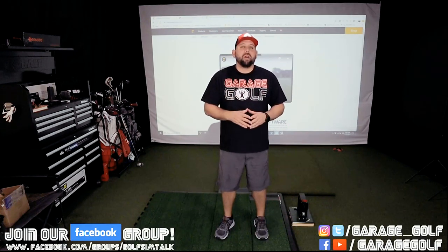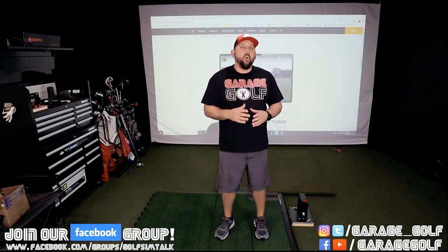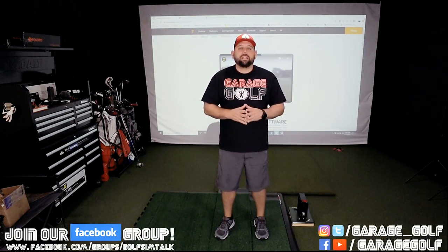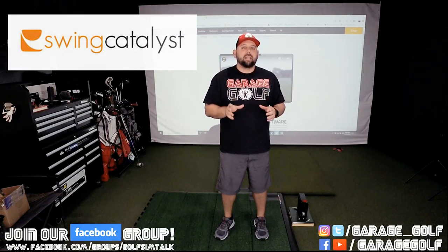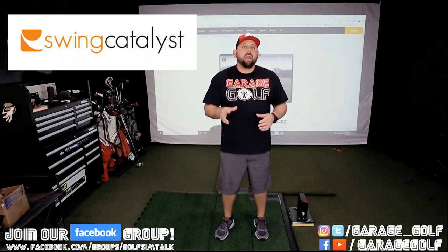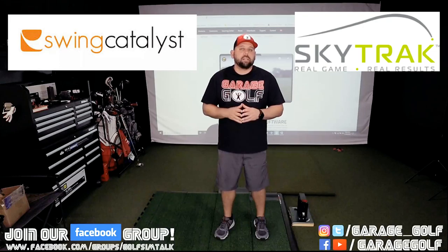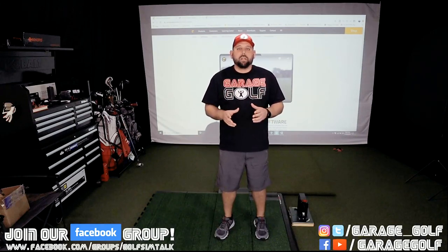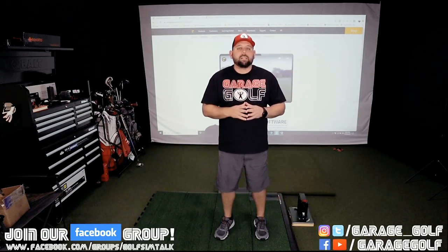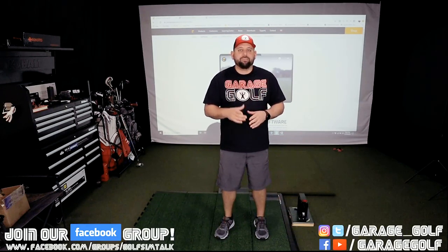Hey fellow garage golfers, Roland here with Garage Golf where we provide extraordinary golf info for the extra-ordinary golfer. I'm really excited about today's golf video. We're actually going to be testing out the Swing Catalyst camera and software and its integration with the SkyTrak launch monitor. I'm going to walk you through how to set it up, how to get it installed, and then show you the software in motion integrating with that SkyTrak launch monitor.